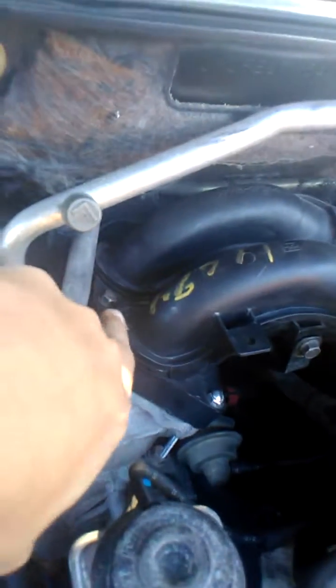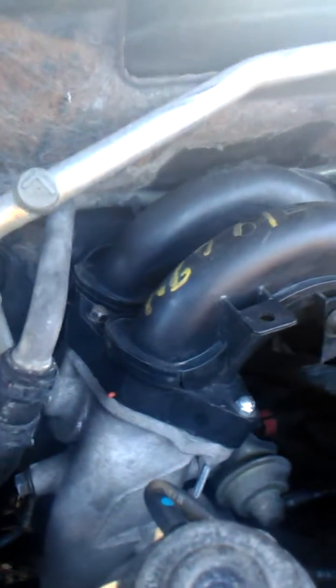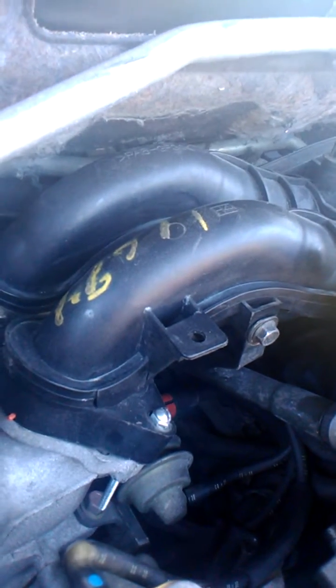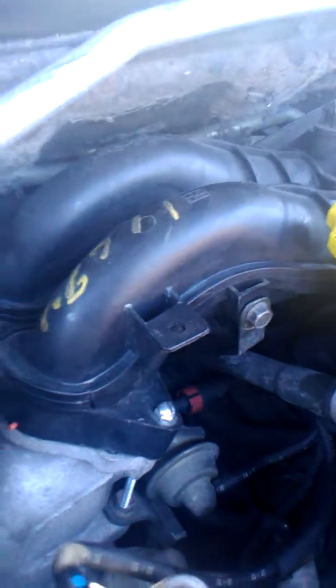I don't know if I ever showed you guys this before. This bolt right there was totally missing from my upper intake manifold — wasn't even there. I messaged Justin and he sent me three of them. I put one of them in because the other one broke and actually sheared off — the previous owner, I guess — because you can tell that this upper intake manifold is from a salvage yard or junkyard. Which isn't necessarily a bad thing because it seems to be in pretty good shape.